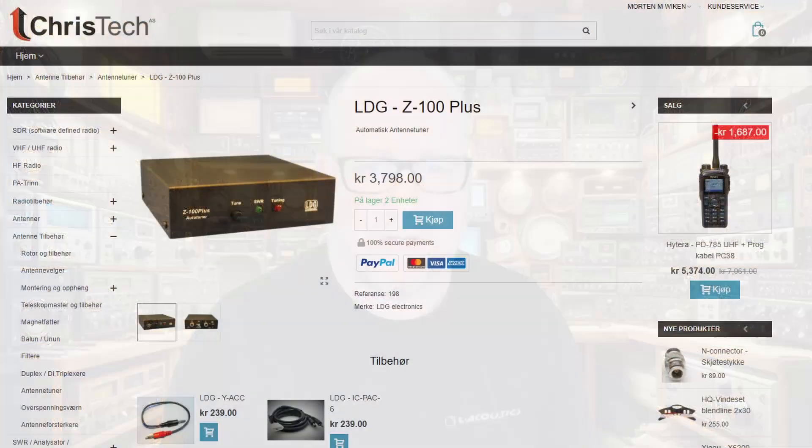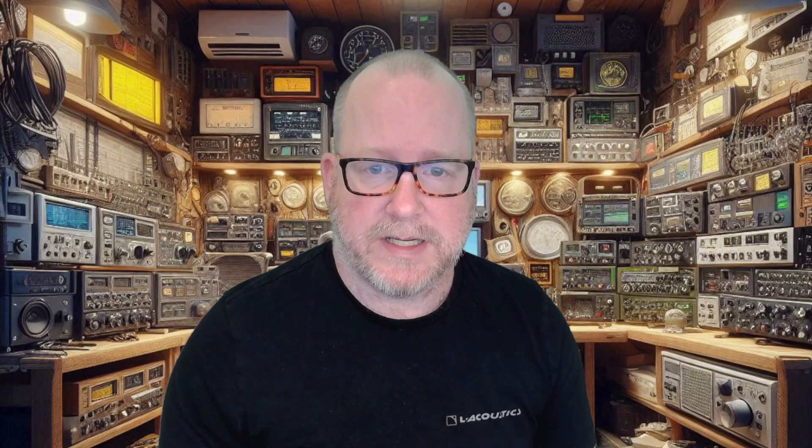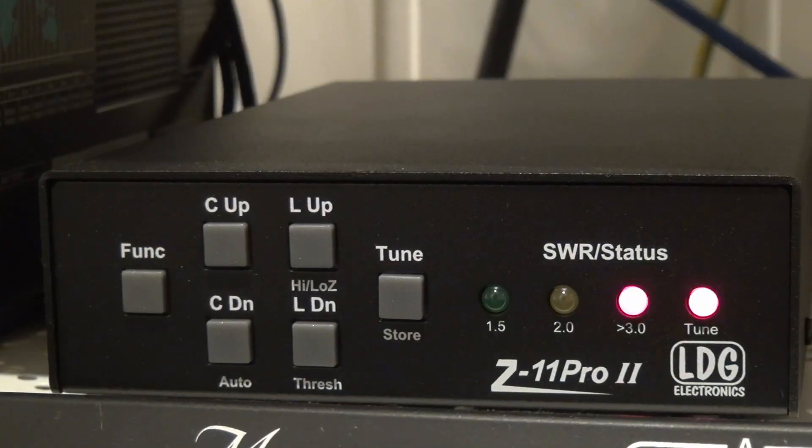I've done a couple of changes to the shack. First of all, I had to replace my old tuner, the LDG Z100 — not because it's a bad tuner, but because it has no way of communicating with the Flex, and when using remote I can't push the button in the shack. So I've replaced that with an LDG Z11 Pro 2. This tuner is partly paid by you guys through ad revenue, and Chris Tech, my favorite ham radio dealer, provided it to me at a reduced price to do some content on it. The reason I went for that tuner is not because it's the best tuner in the world, but it works and it tunes automatically on RF sense — so the moment I press the tune button on my Flex, either locally or remotely, the tuner starts tuning.